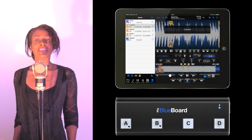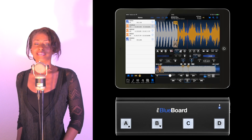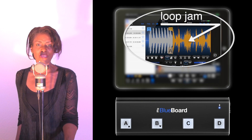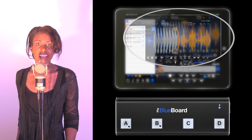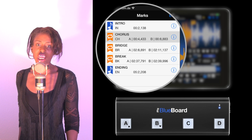Get up, get on up, get up, get on up. Stay on the scene like a love machine. You had the feeling when you were born. Come on and get it together. Right on, right on. I'm gonna take it to the bridge.